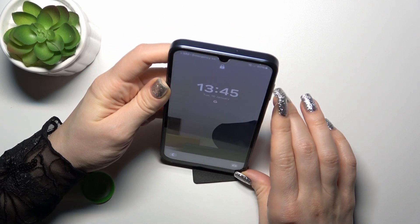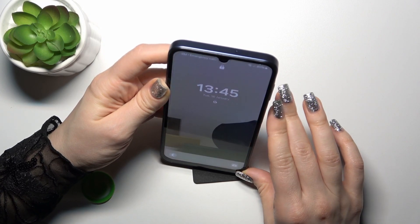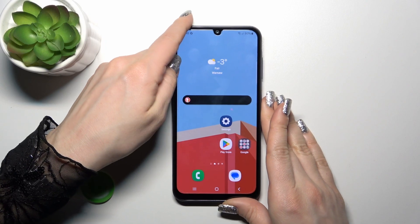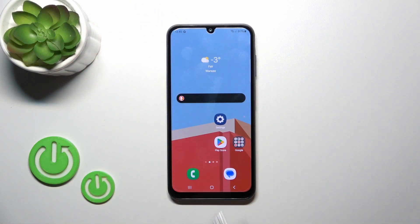One, two, three, four, five. As we could see, the face unlock option works here fast and correct, and we just unlocked the device successfully without any problems.